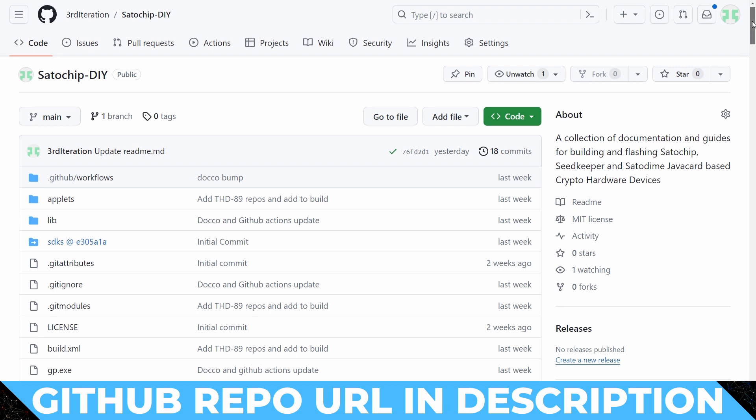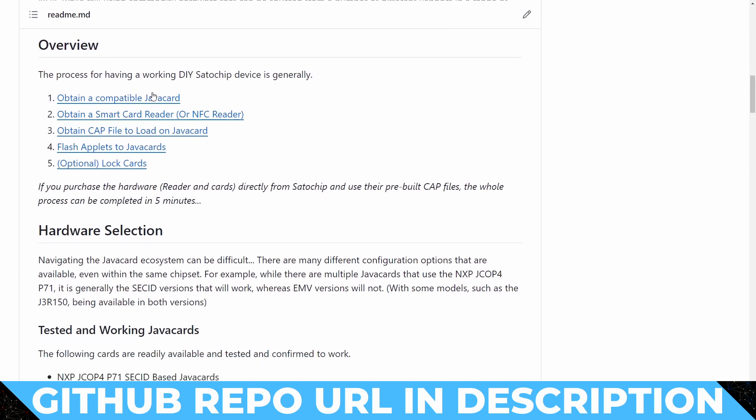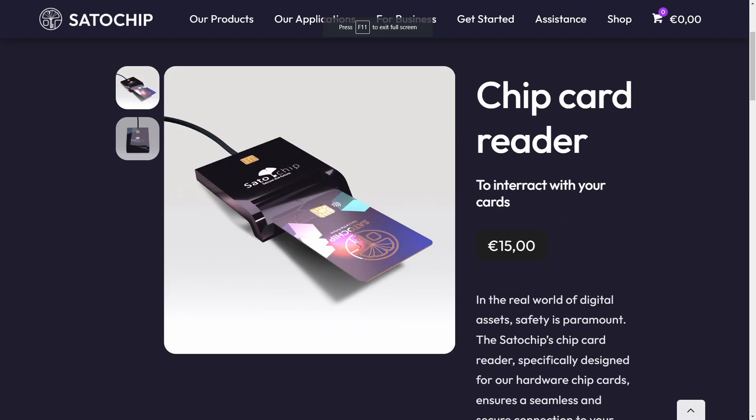Like my other DIY videos, this is one where you want to look at the chapter markers and maybe jump around depending on what specifically you are after. I also put together a repository on my GitHub that brings together all of the different Satochip projects as well as all of the documentation I'll be covering in this video. We'll start with the simplest process possible: a Java card and reader purchased from Satochip and just using the official applets from their GitHub repository.